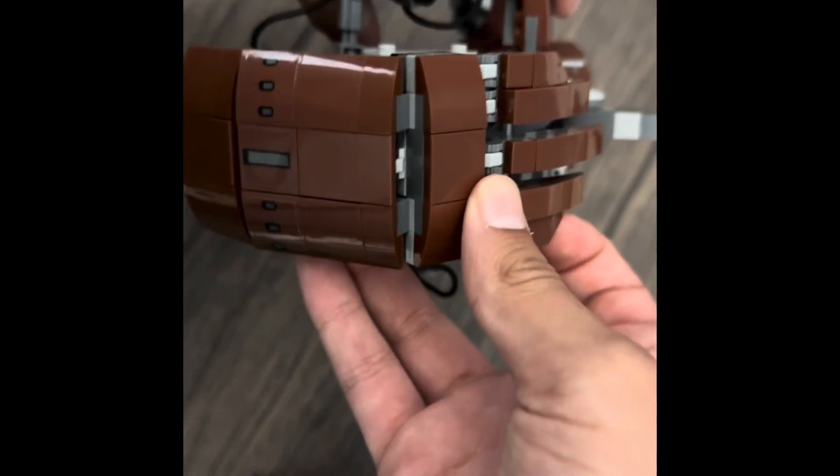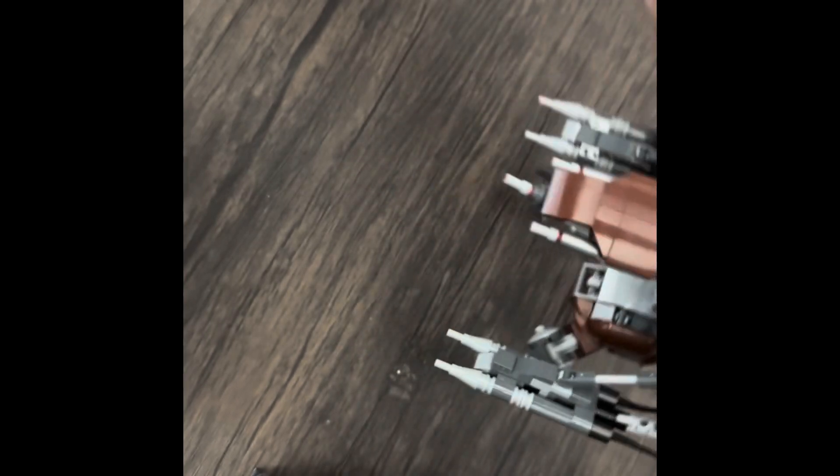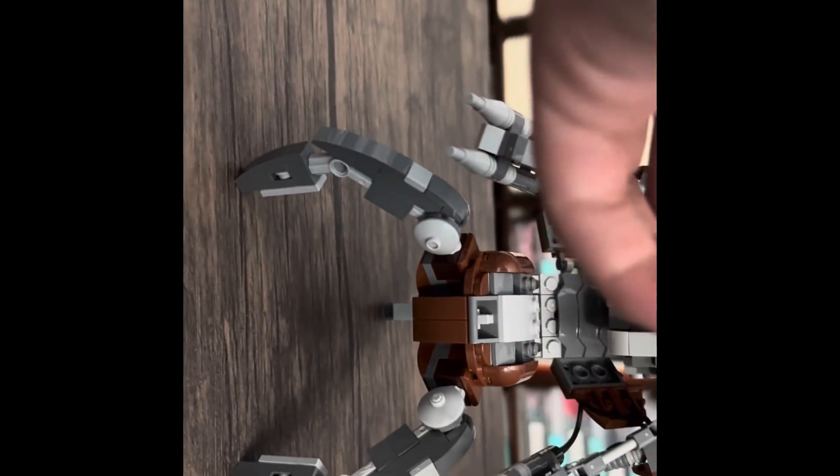And then here we have the back spine of it, which is pretty cool. In the back there's really nothing much. I'm gonna set it down and take off the camera. And there's the Droidica. Looking pretty cool.